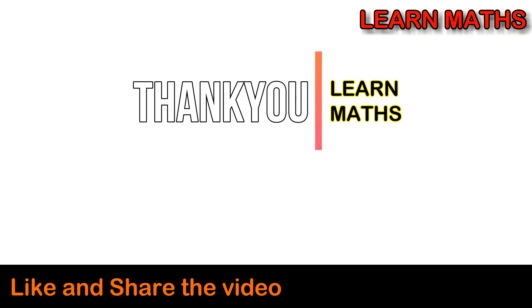If you understood the step-by-step solution in this video, please subscribe to my channel on maths and share it with your friends. Thank you.